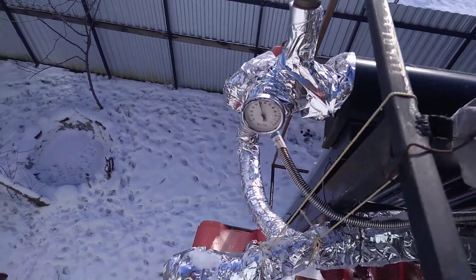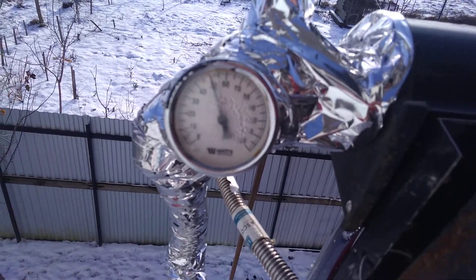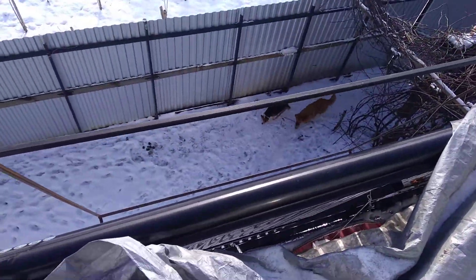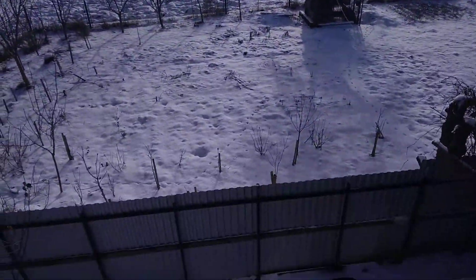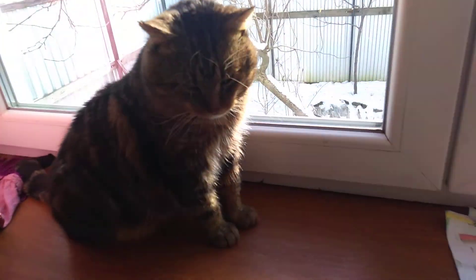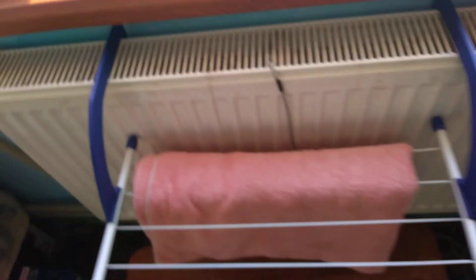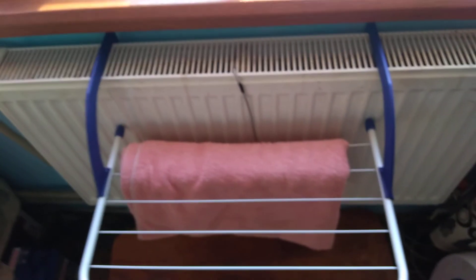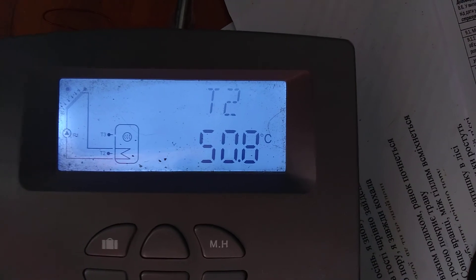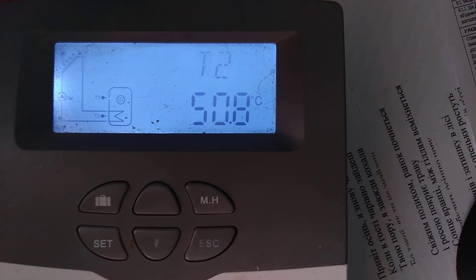We're in a room now. I will check the temperature of this heater. Look friends — it's 50 degrees, it's very warm!